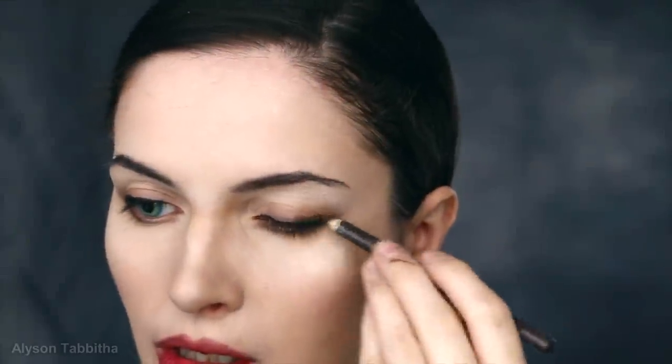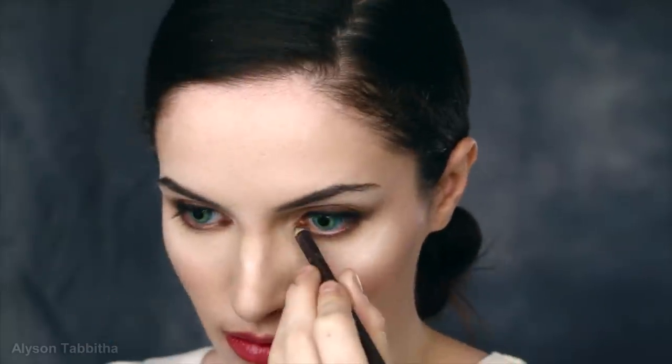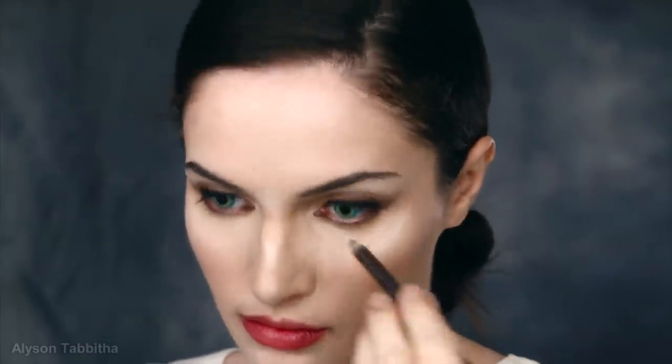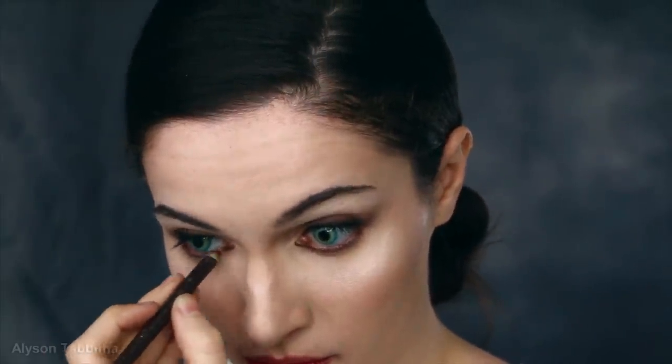I also highlight the top of my cheekbones some more, and above my lip and my chin. Then I take the brown liner pencil and line over the black eyeliner to blend it more. I also tight line the tear duct and water line. Then I blend it again with a q-tip. I take some contour and apply it under the outer corners of my eye and drag it over my cheekbones to soften them.